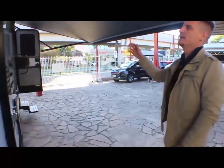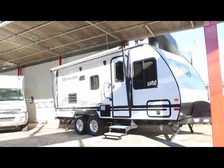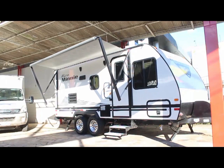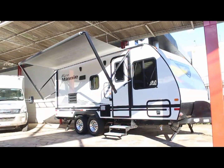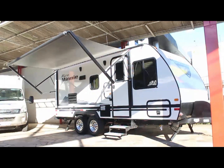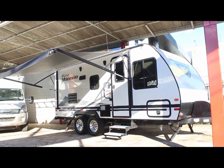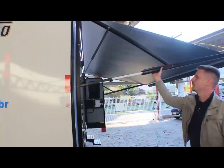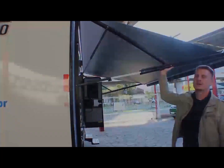Outro detalhe bacana: esse todo aqui é elétrico e tem um sistema inteligente. Ele dobra e não deixa o todo quebrar ou arrebentar numa tempestade ou temporal. Você pode segurar ele aqui, apertar essa borboleta e ele fica mais rígido.